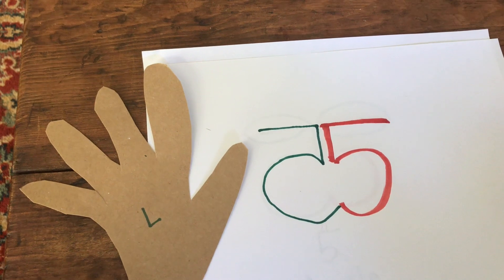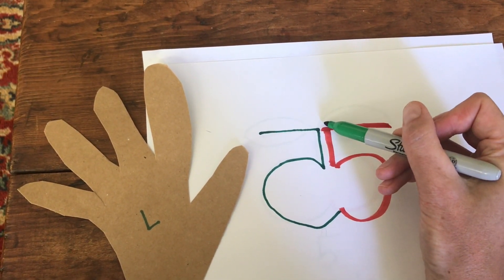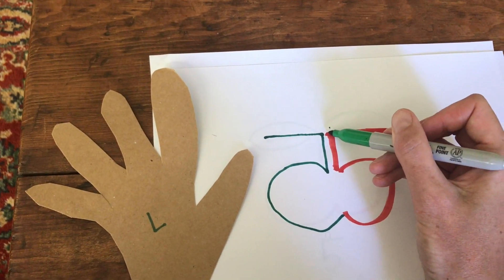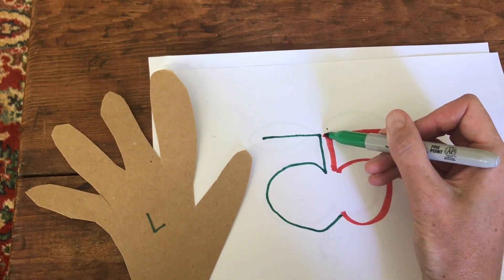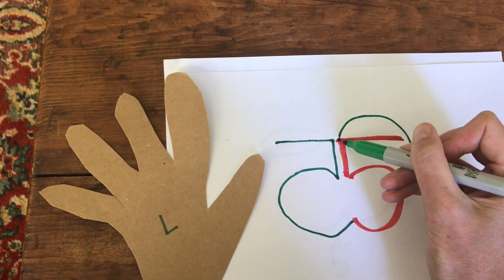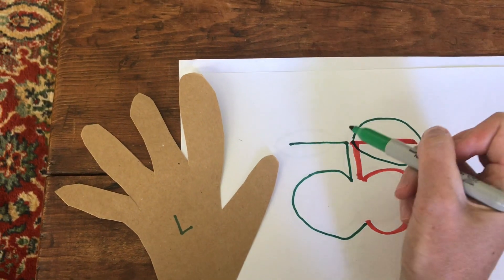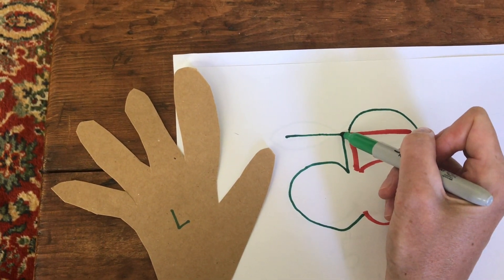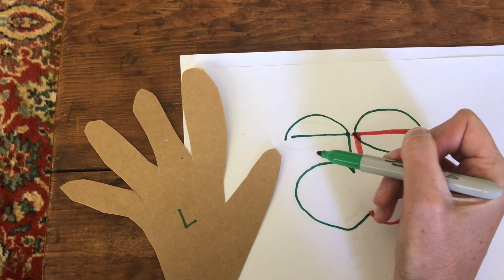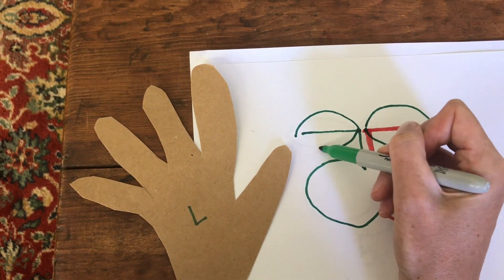Almost there. Now we have to draw the waves. I'm going to start by putting my marker right on the corner here, and I'm going to draw a half circle. Put my marker back on this corner. Draw another half circle. Same on the side. Put my marker right on this corner. Draw a half circle. Put my marker right on this corner. Draw another half circle.